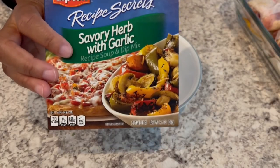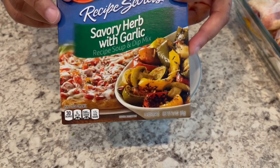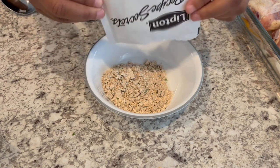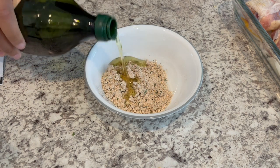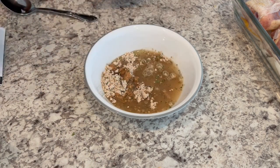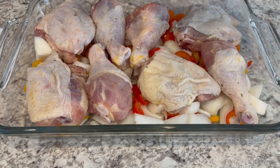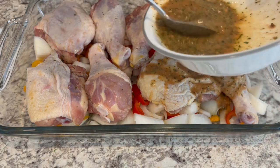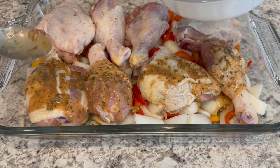Now we're going to put together the seasoning mix. You'll need one package of the savory herb or savory herb with garlic mix. I'm putting it into a bowl and adding a little bit of water and some vegetable oil, then pouring that mixture all over the chicken. I'll bake it at 400 degrees uncovered for about an hour, or until the chicken is done.